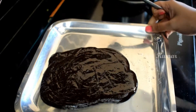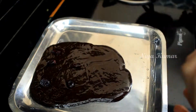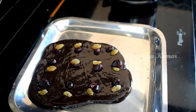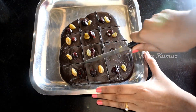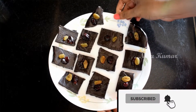It is preferable to use a baking sheet so that the chocolate fudge won't stick to the plate — that is optional. You can add dry fruits if you like, or else you can leave it as it is.